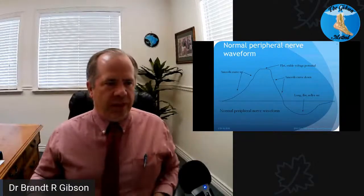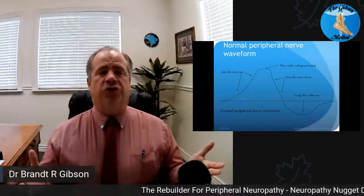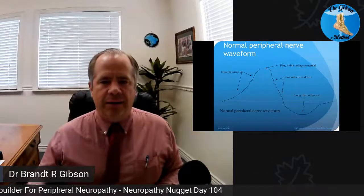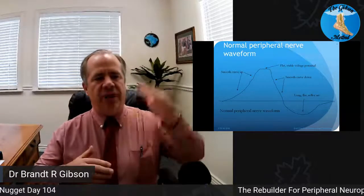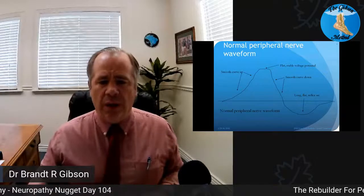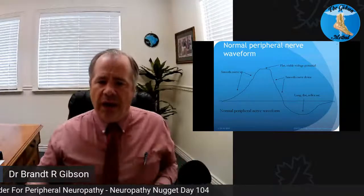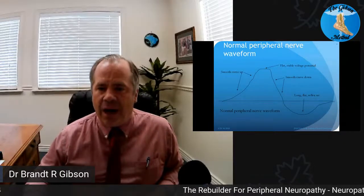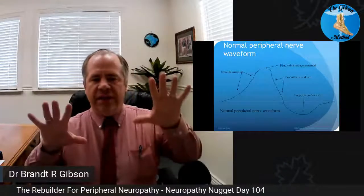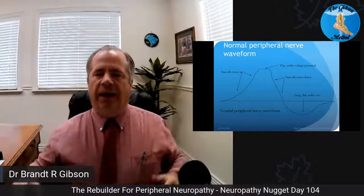To start, before I even show you the machine, let's go into the waveforms a little bit here. The nerves work as an electrical signal and it's got a waveform. If you were to look at it, the waveform basically has two curves — a curve that's above the line and a curve that's below the line; they are actually equal. An ideal waveform is going to be a smooth curve up, flat across the top, smooth curve down, then a long flat reflex arc.